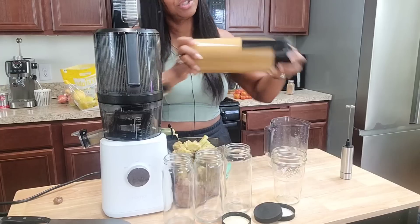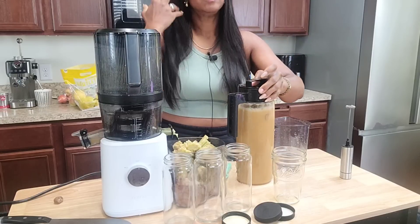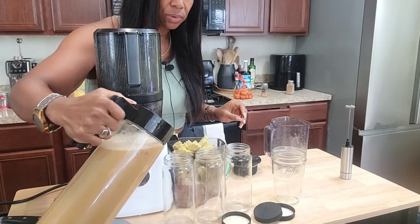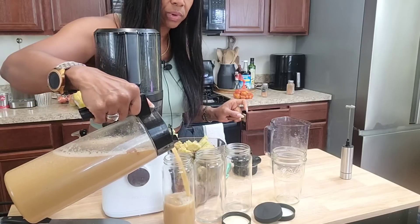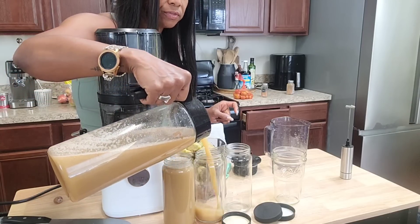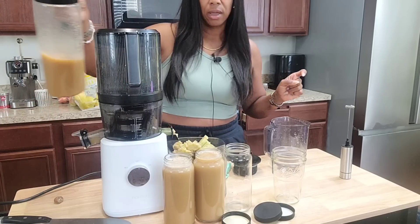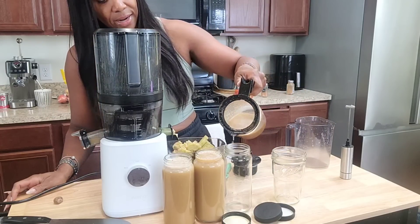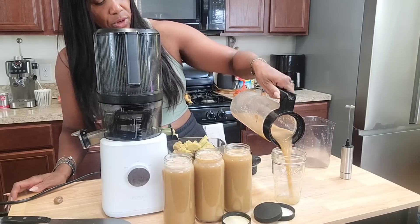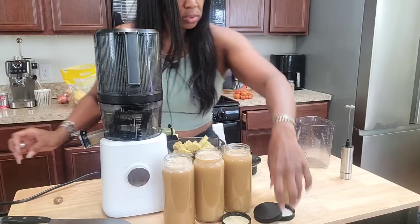Can you imagine hosting brunch at your house and you have something like this in the fall? I bet this would be so good with a brunch. This is something you can freeze as well — make sure you leave about an inch of space when you put these in the freezer. If you're putting these in the refrigerator, try to drink these within about four days. This is a Nama juicer so you get a little bit more time than with a high-powered juicer that adds heat — this one doesn't. Make sure you fill it to the top so you don't have any air in your drink.